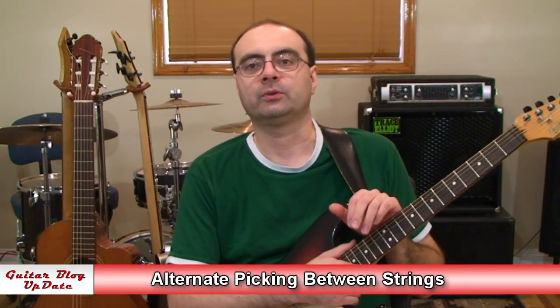Hi, I'm Andrew Wasson. Thanks for joining me for my weekly guitar blog. It's October 6th, 2013, and this week we're going to discuss how to work on alternate picking between strings.